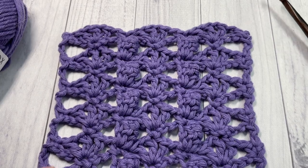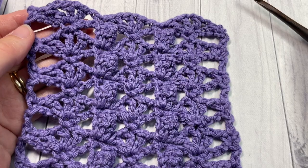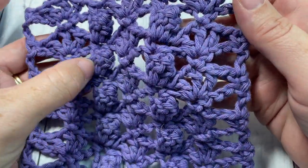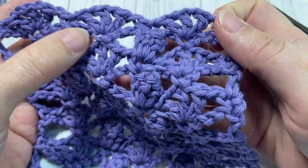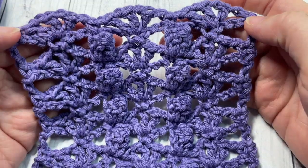Hello everyone, I'm Sarah of Rich Textures Crochet and welcome. Today we're going to learn how to crochet this fan and popcorn stitch, which you can see here in front of you. This is a fun stitch to work because of these little textured popcorns that are featured in between each of your fan stitches.